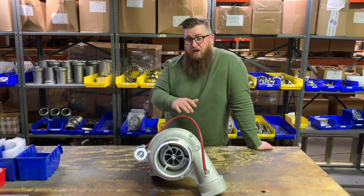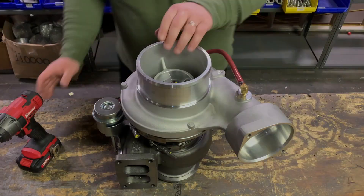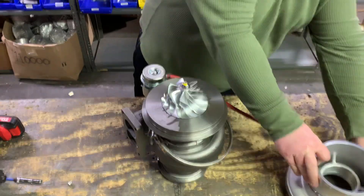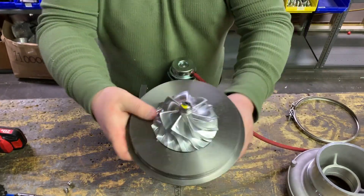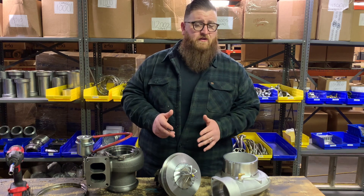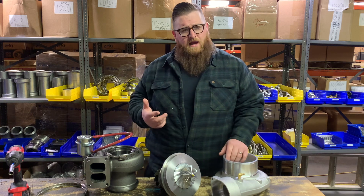Basically, this is all going to match our current 78 132. It's just a different exhaust housing - now it's going to be a 132 wastegated instead of non-wastegated. This turbo is almost identical to our 78 132 S410SX: same cover, same cartridge, same wheel, same turbine shaft, same bearing housing, everything. The only thing that's different is this exhaust housing, which is a wastegated 132.